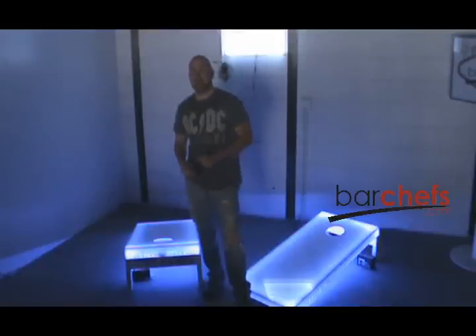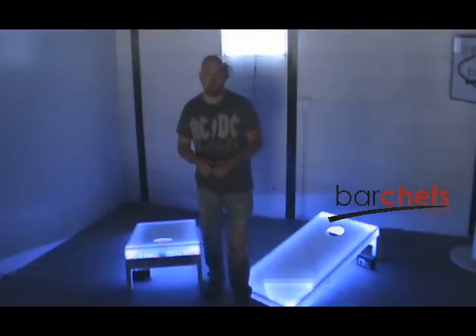Hey, everyone. Andy here with Barchefs.com. Today, we've got the new, upgraded versions of the Cornhole Boards to show you. If you've seen some of the past videos, you'll want to just go straight to this video as we've made several upgrades.